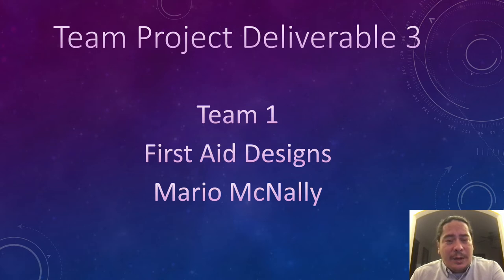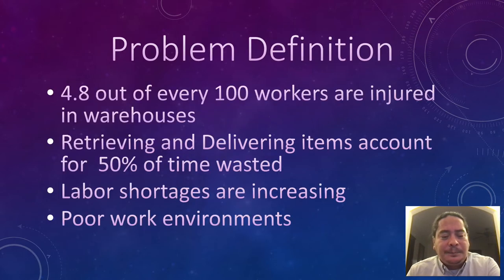There is also a drone robot that is checking the inventory. As you can see from the problem definition, 4.8 out of every 100 workers are injured in warehouses. Retrieving and delivering items count for 50% of time wasted. Labor shortages are increasing and this leads to poor work environments.